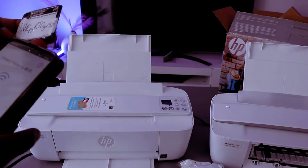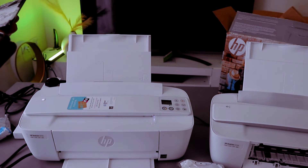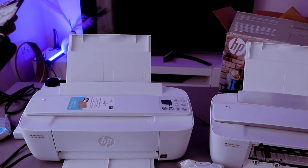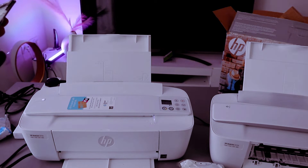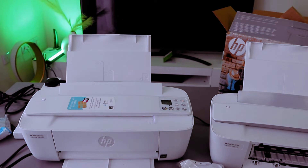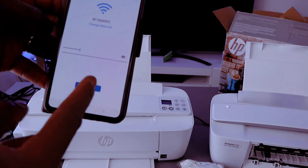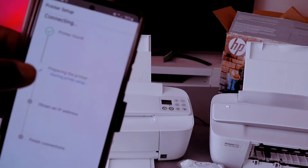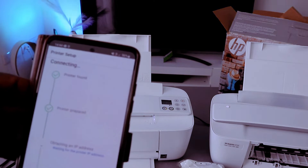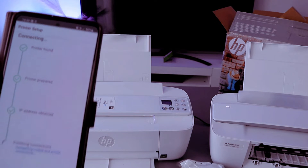Go ahead and put the password, then follow the instructions. If it asks you to put a capital letter, put a capital letter — it is case sensitive. You can press the eye icon to check the information you put. Once you're happy, select done, then select continue. You can see the printer is found, printer prepared, and it will obtain the IP address for this printer.